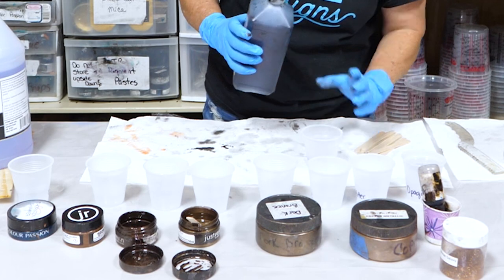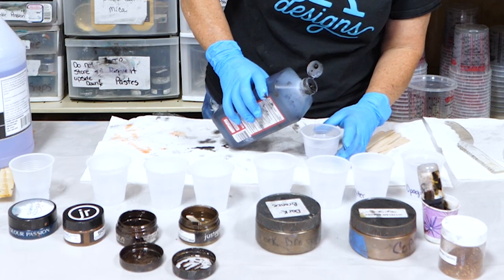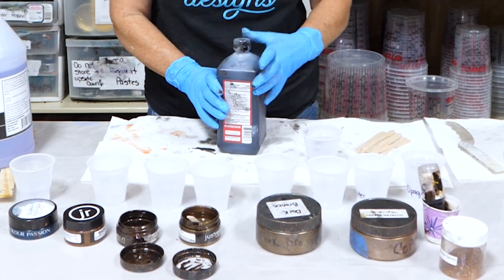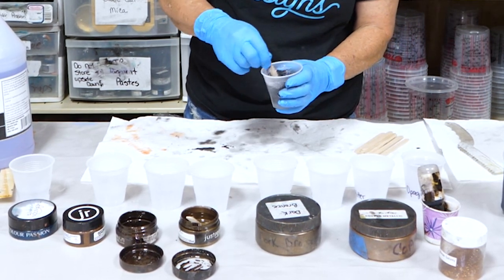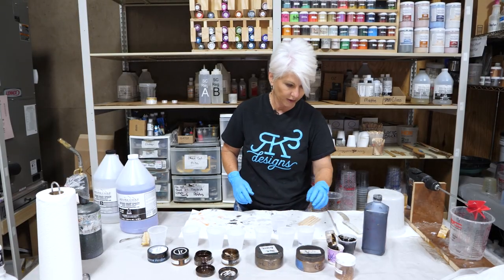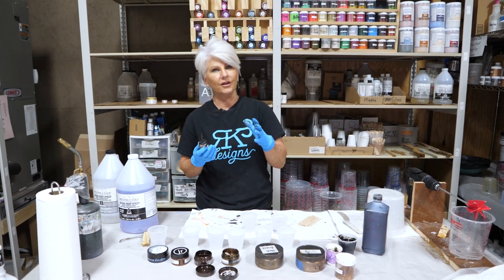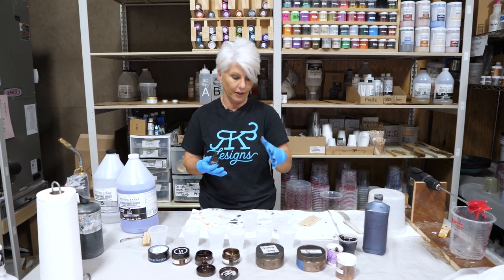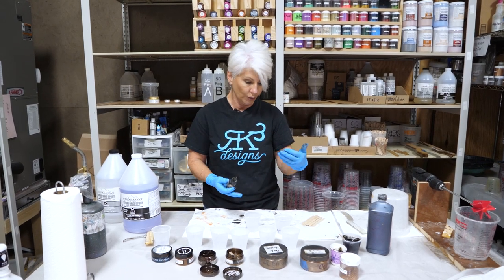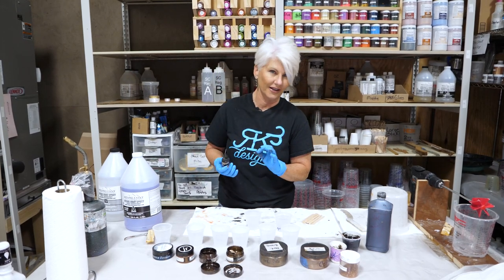Our first color is our black — the black opaque dye from Alumilite. A little bit goes a long way; it's very, very opaque and highly pigmented. Our next color is the brown opaque dye — one of my very favorite browns. What I really like about it is that even though it's a brown opaque dye, you can put a very tiny amount and make it transparent, which is what we're going to do here. We're going to use both an opaque brown and mix up a little transparent one, because we're going to add some glitter.